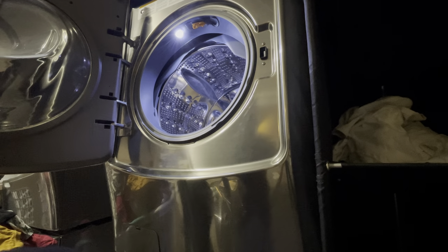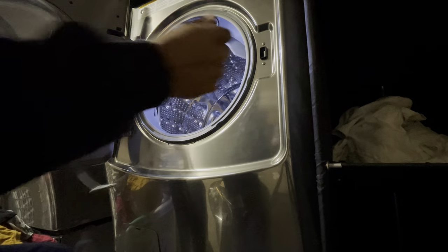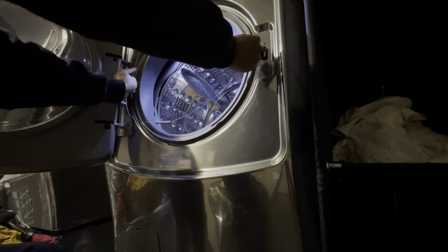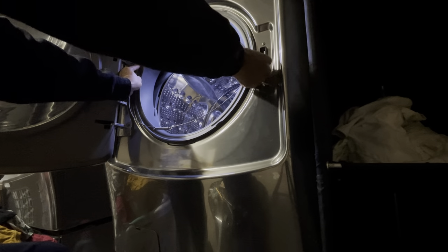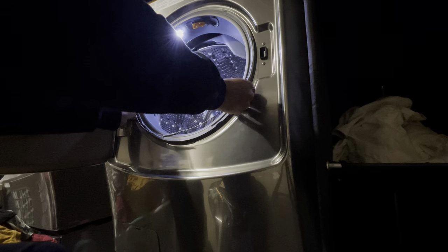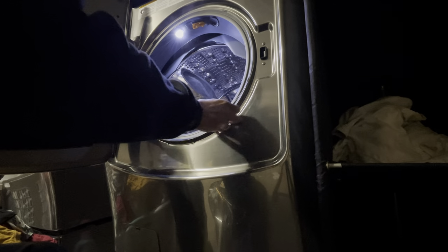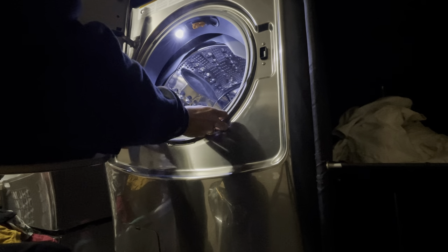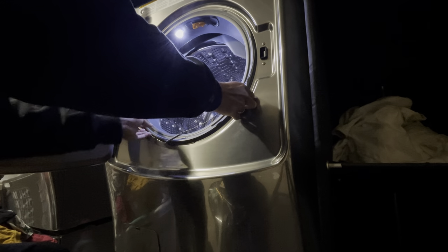He recommended that you soak it or put lube on it — I'm gonna recommend you do the opposite, because we are going to use traction. You need to get as much of it on as possible, particularly on the left side of the drum.